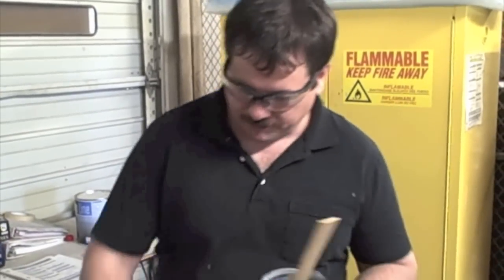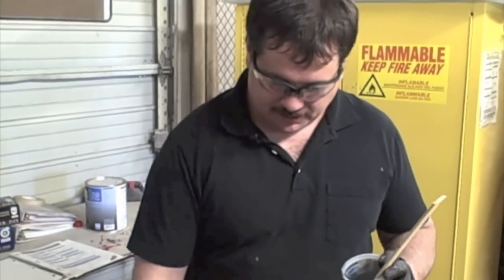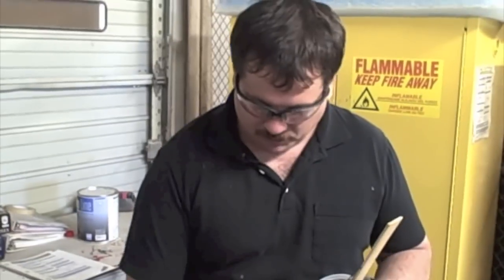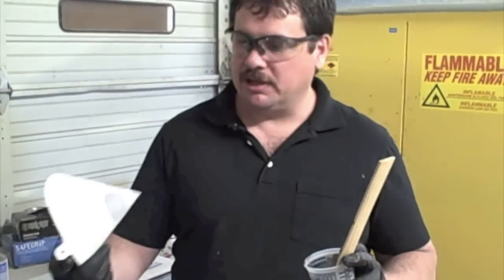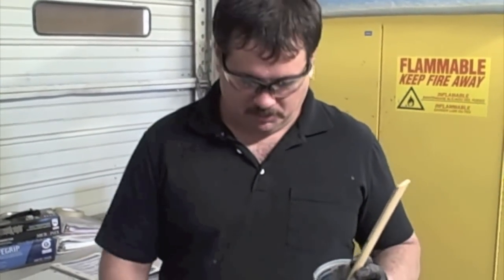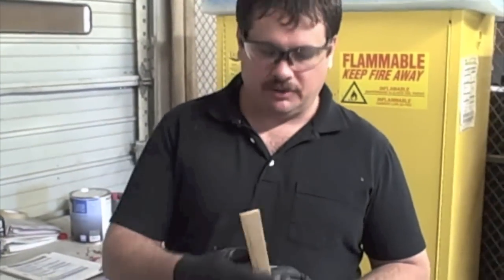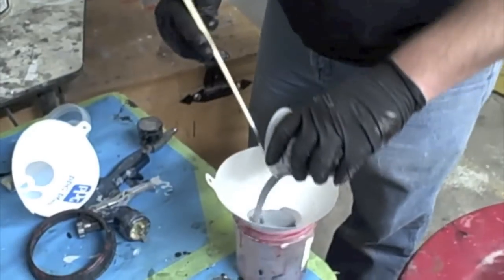We've mixed up our epoxy primer and let it sit for 15 minutes. We're going to use the 3M cups and liners — works really well for this — and we're going to strain it. Usually when I'm straining my primers I use at least one strainer, sometimes two. With paints and clears I use two, but I'm just going to use one strainer with this and pour it right through.